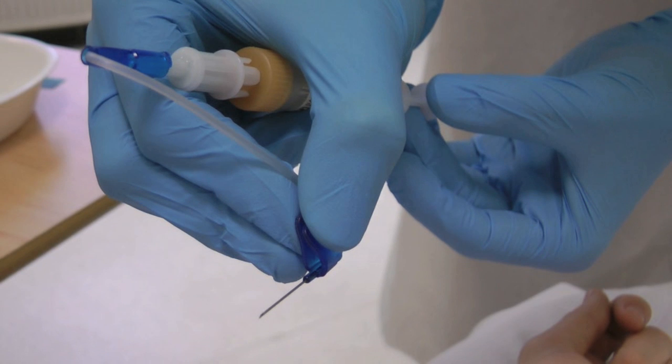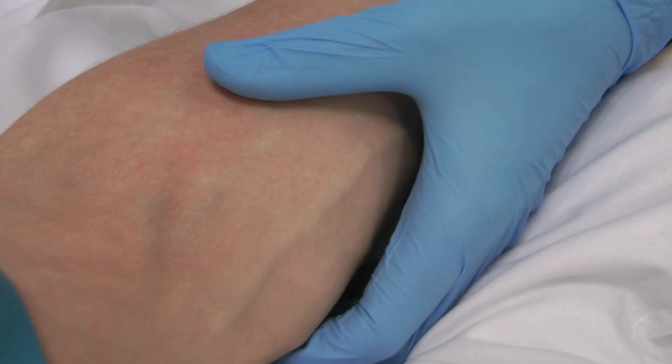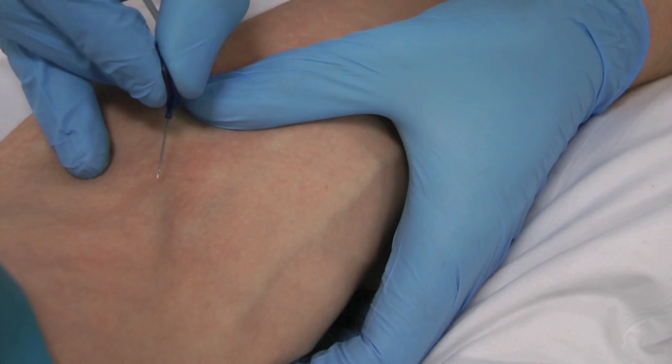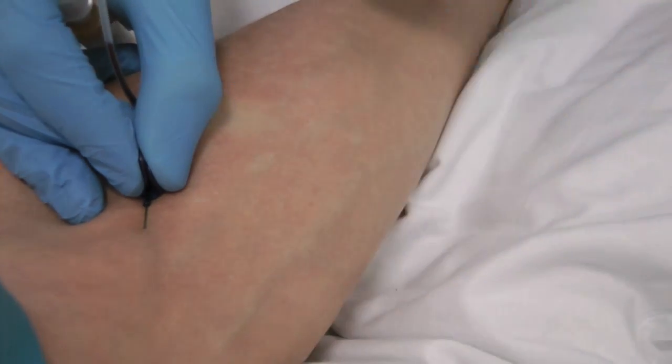To hold the needle, use your thumb and index finger on the wings and place the bottle in the palm of your hand. Place your dominant hand on the skin to stabilise the needle, and use your other hand to anchor the skin if needed. Warn the patient of a sharp scratch and insert the needle at the angle of the vein with the bevelled side upwards.